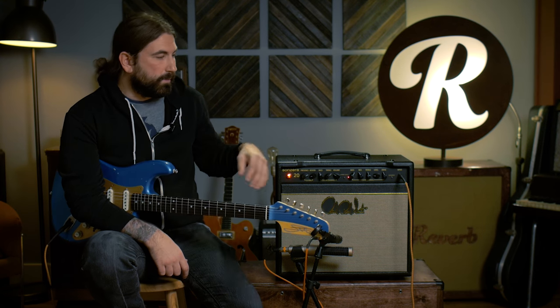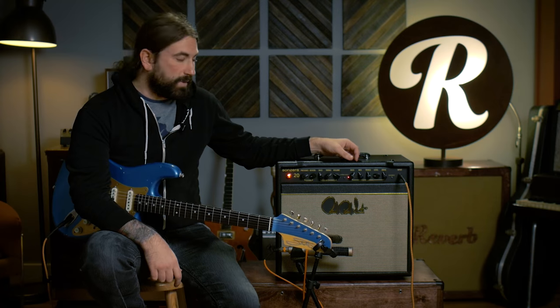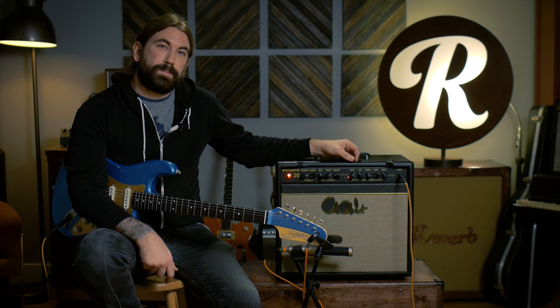So that was the PRS Sanzera 20-watt amp. Remember, there is also a 50-watt amp. I think this is a really great amp — you can get a lot of different tones. For those of you that play PRS guitars, this is a really good amp to pair with those guitars, as well as if you're a Strat player. This amp takes pedals really well — you could probably just get all your gain staying on the clean channel and using pedals. I think it's a very versatile amp, and as we've shown today, you can get a lot of different sounds out of it.